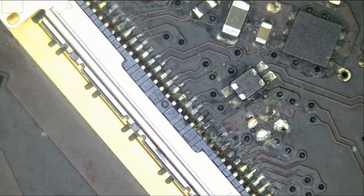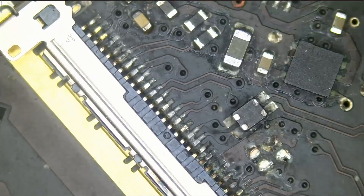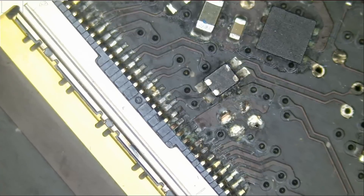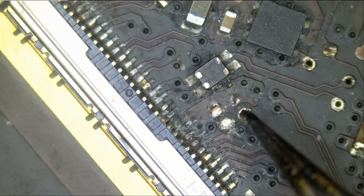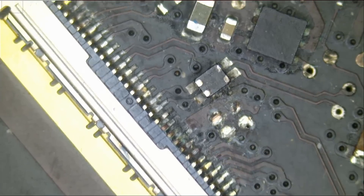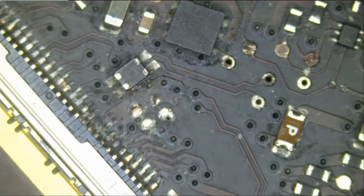I did physical inspection on the board and noticed a lot of corrosion on this area of the board. So I cleaned up the area gently with the brush. We had two bad capacitors here — they were worn out so I had to take those two caps off the board, and that's all I did.